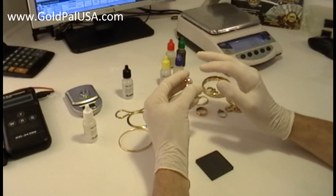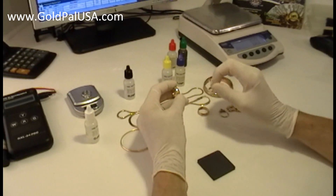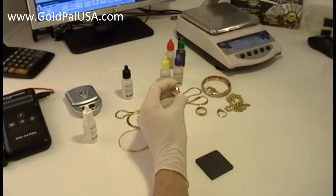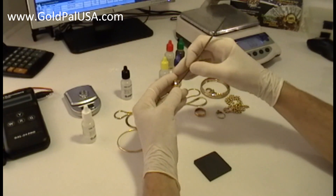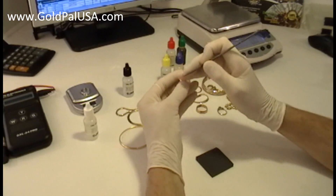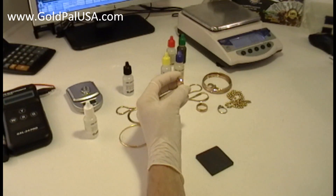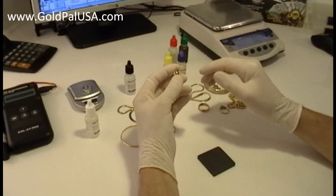It's got a plate of gold. In those cases, if you want to test with the acid, you're going to have to scratch a little deeper into the piece of jewelry, because the plate of gold is going to be present. And if you put the acid on it, it's going to show you gold, although it is not really gold.